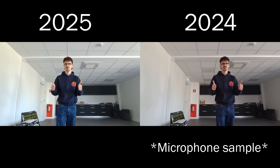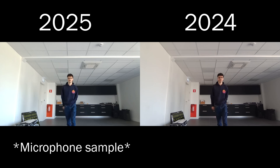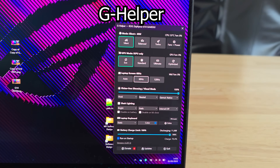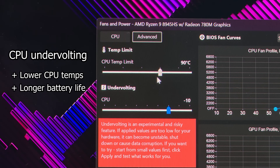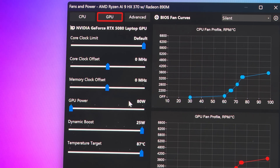The webcam and microphone stayed the same as well, which isn't necessarily bad — these are perfectly fine for video calls and the mic sounds quite good for a laptop. Just like the 2024 model, the 2025 G14 also supports G Helper, which is basically a lightweight, better version of Armory Crate with all the unnecessary stuff removed. Both laptops support CPU undervolting, fully custom fan profiles, and power limits, though the RTX 5080 naturally has a slightly higher power limit.